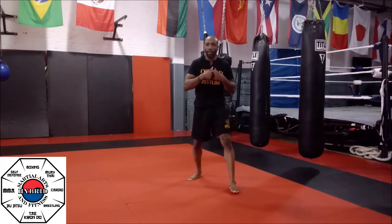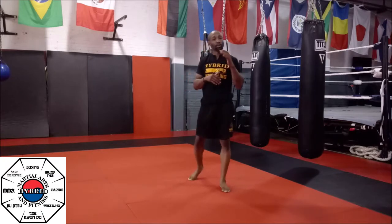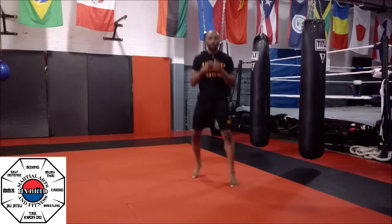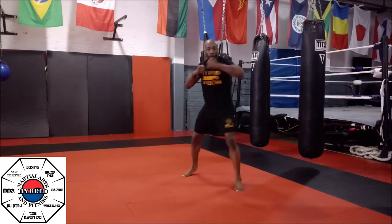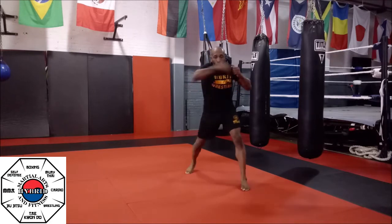Just do exactly what you see me doing. Focus on the air punch — don't focus so much on technique. Remember, this is about cardio. We're going to do this for 30 seconds: 1, 2, 1, 2 — hook, hook, hook, hook, hook. Repeat that pattern. That's your first round.